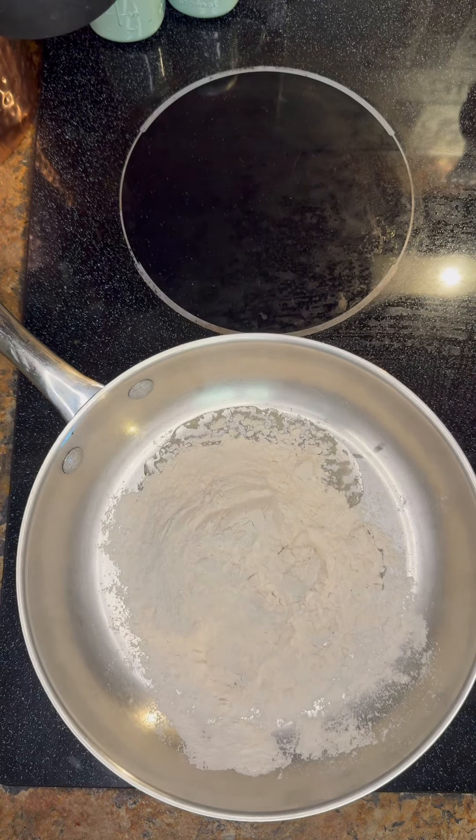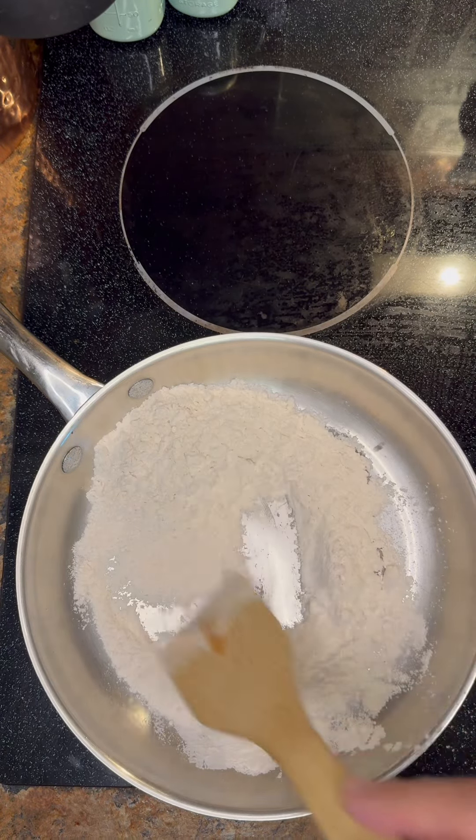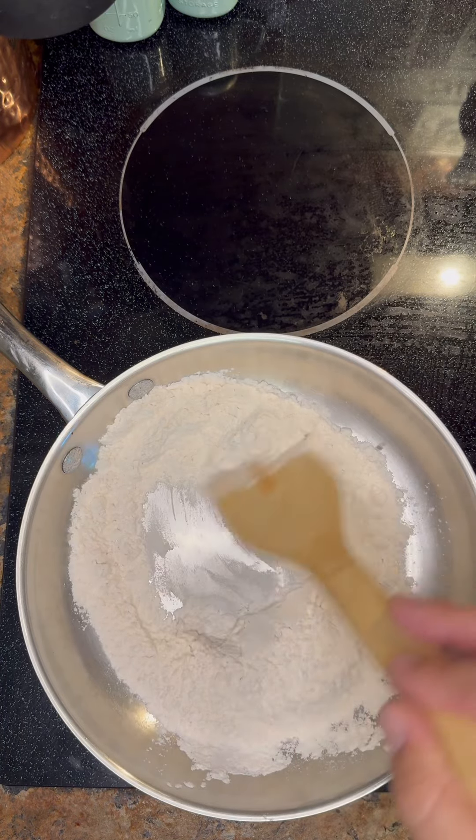Cooking a roux was something we always did at deer camp. That's pretty much how I learned how to do roux for gumbos and stuff.